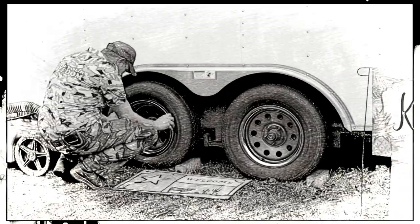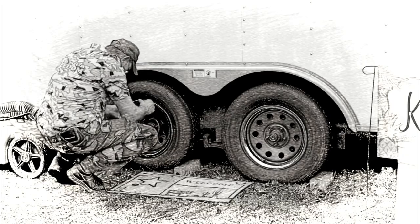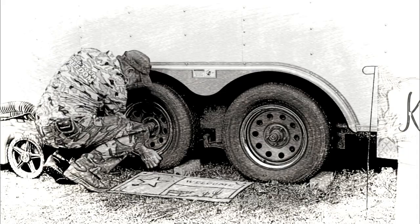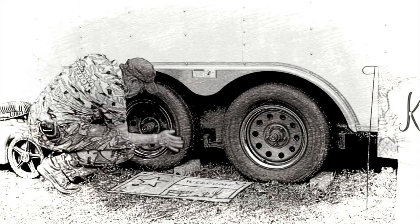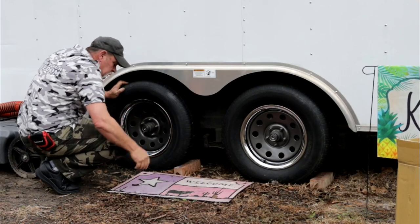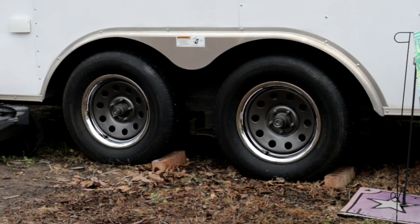Teresa came out and helped me get the other side on yesterday. I think they're looking a lot better already. Side done. I think they look real good. What do you think?